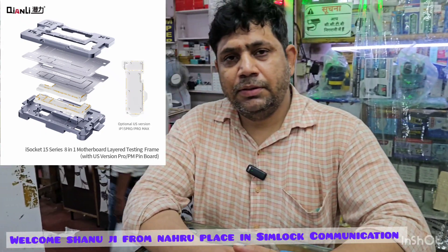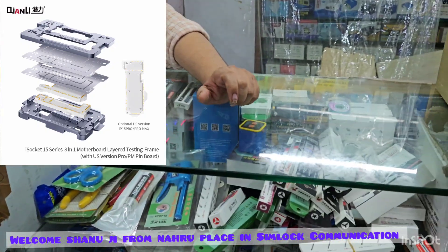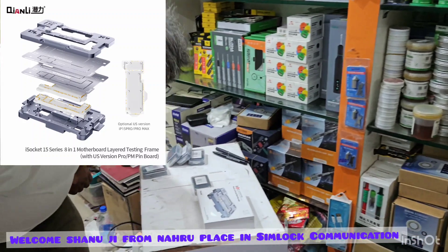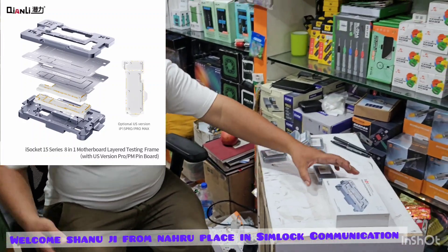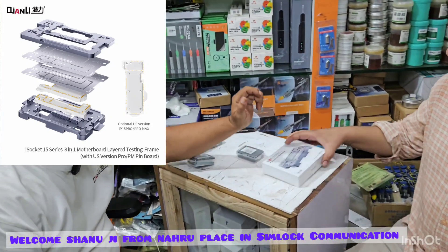I have only two variants available. I will show you a new idea in KyanLi. I will show you the KyanLi 15.